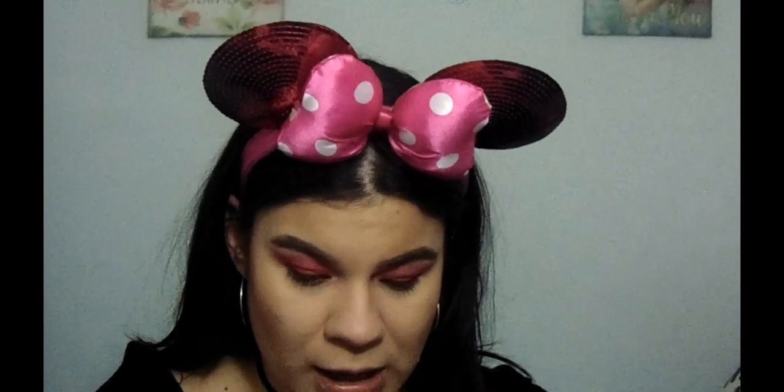Now we're going to move into blush. This is in the color Berry Amore by Milani. I need to get a new one — it's kind of broken. I'm going to use this Wet n Wild brush. They don't even have names on them so I can't say the names. I'm going to apply this. It looks a little darker because I have a pimple right there. I also go on my nose just so it will blend in a little bit more.